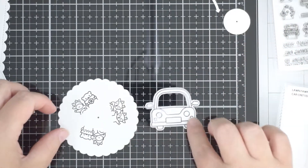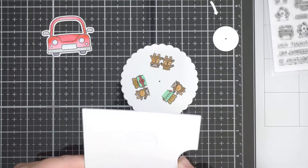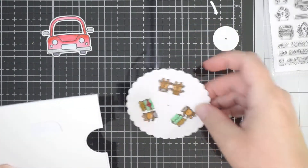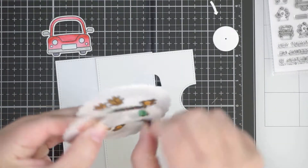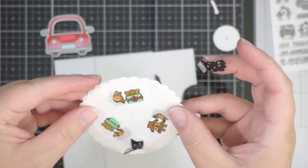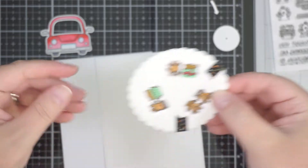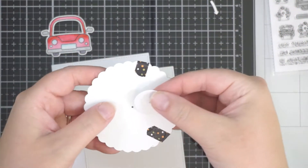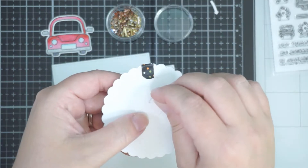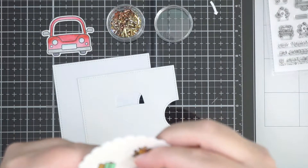Now that those are stamped, I've also stamped and cut out the car as well as the windshield opening. That's going to line up over the opening cut from one of the panels for the reveal wheel. With the reveal wheel, one die cuts out the main section — that's the back piece — and then the top panel with the hole is cut using the car add-on, so the windscreen lines up with the hole in the front panel.